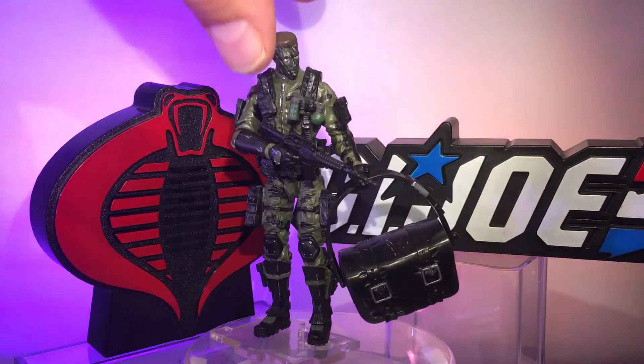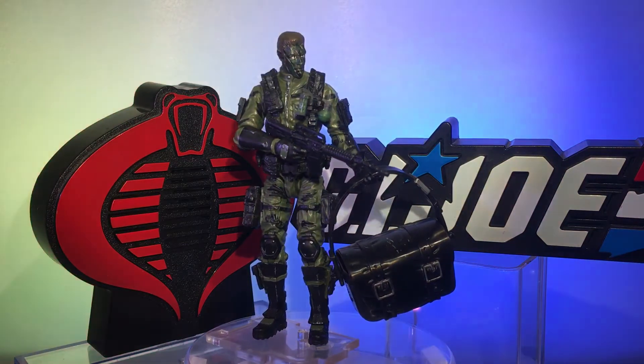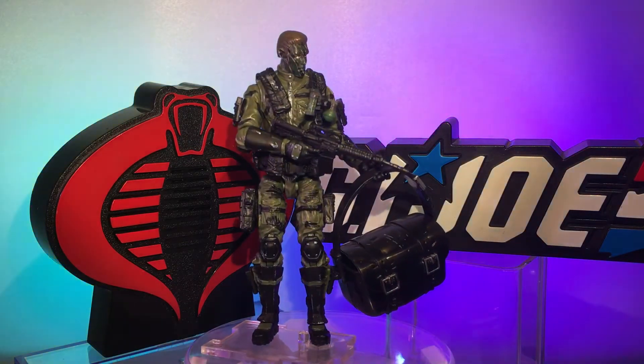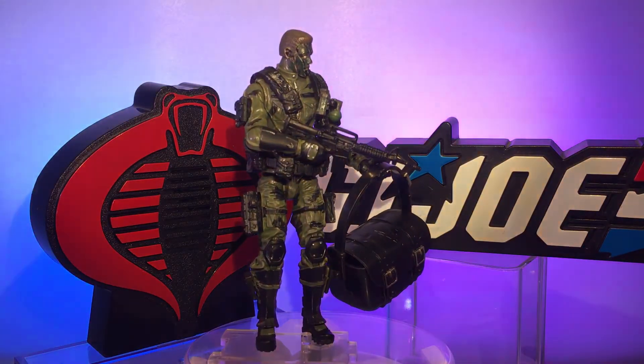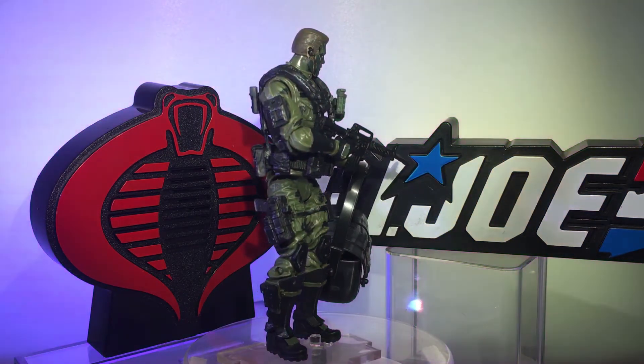Hit and Run came with a really cool big bag with a knife on the side and rope in it. I don't have that anymore and I couldn't really find one on eBay, but I did happen to have this cool bag — so a bag's a bag.